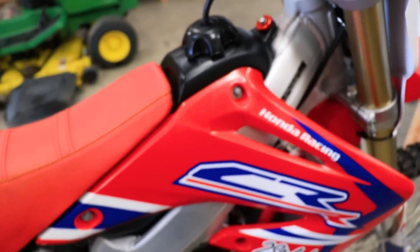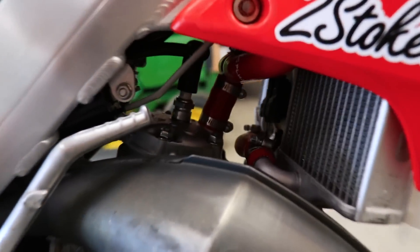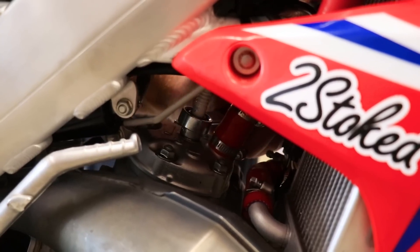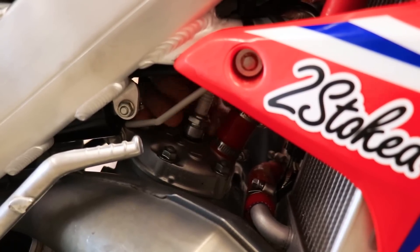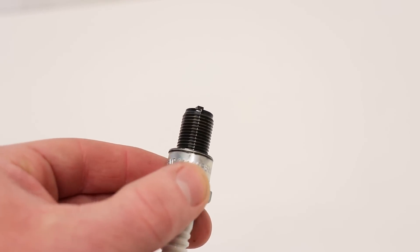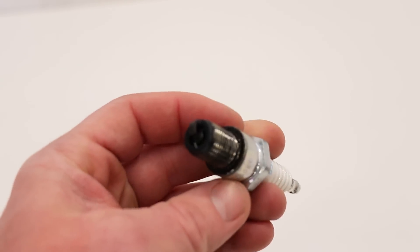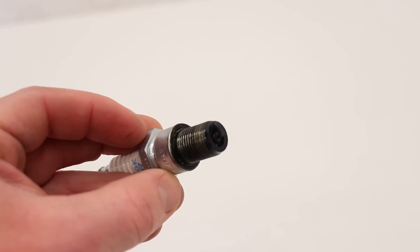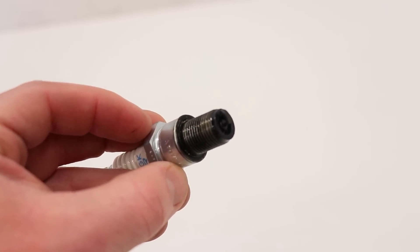The next thing I'm going to check out is the spark plug — I'm just going to go ahead and replace this one. The spark plug looks fairly normal; it doesn't look like it's majorly fouled out or anything. There's definitely some oil on it, but I don't see a reason why that would be the issue. I'm going to go ahead and replace it anyway.